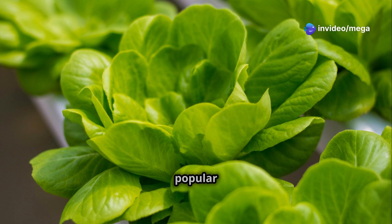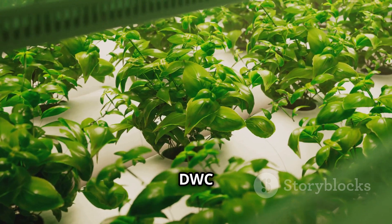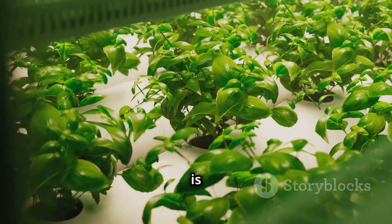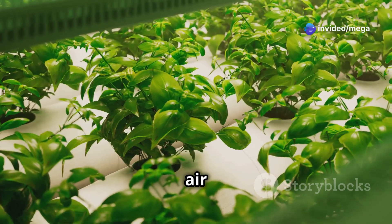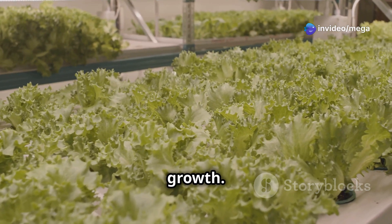Deep water culture is another popular choice, particularly for beginners, due to its simplicity and ease of maintenance. In a DWC system, plant roots are suspended in a nutrient-rich solution that is constantly aerated using an air pump and air stone. This method provides ample oxygen to the roots, promoting healthy growth.